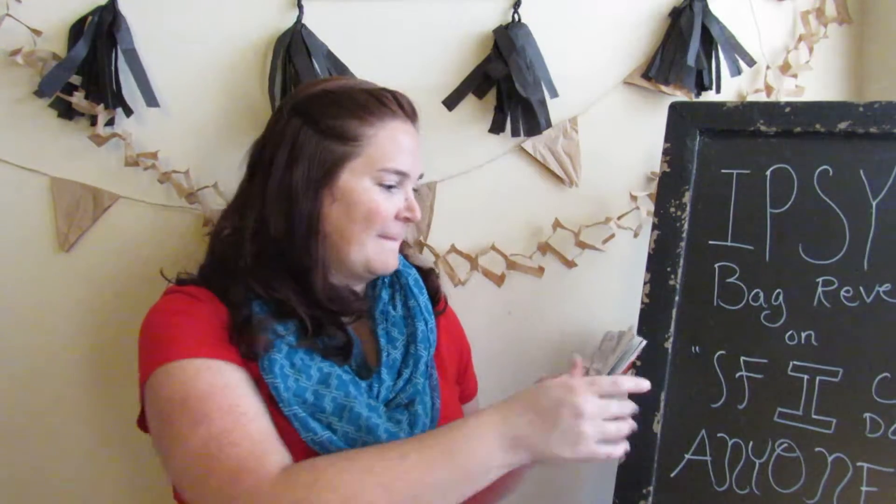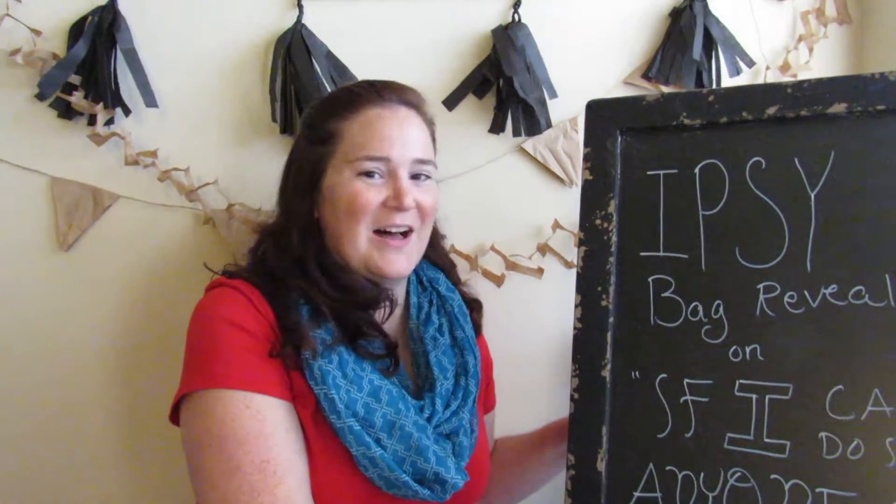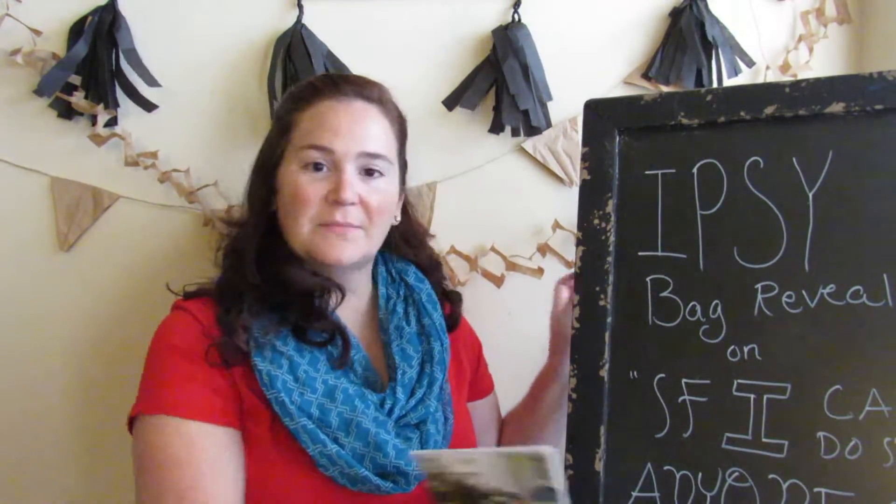I know what I was going to say. Again, this falls under the category of 'this is why it's called If I Can Do It, Anyone Can.' I can't frame it correctly, I can't line it correctly, I can't get my props to stay where they're supposed to. Hey, everybody - welcome back to my channel, If I Can Do It, Anyone Can.